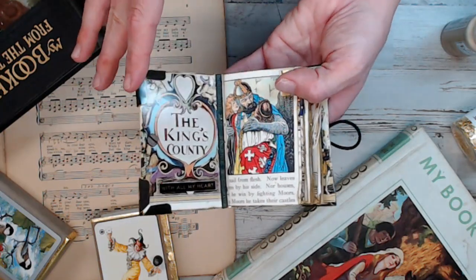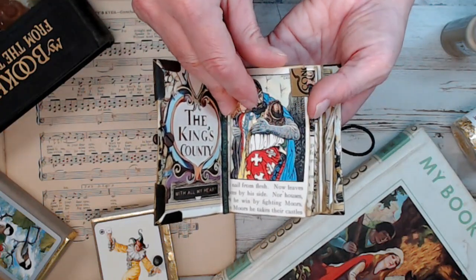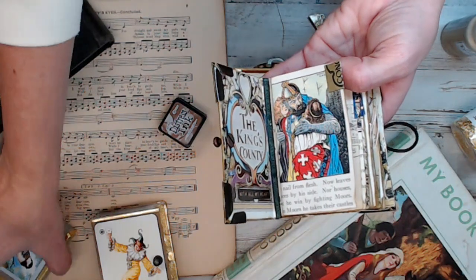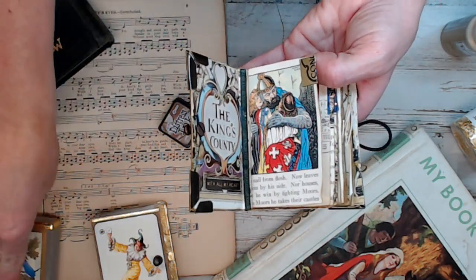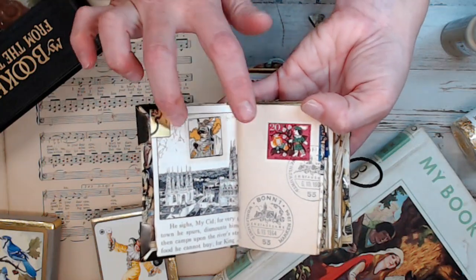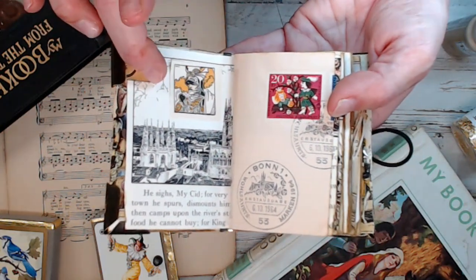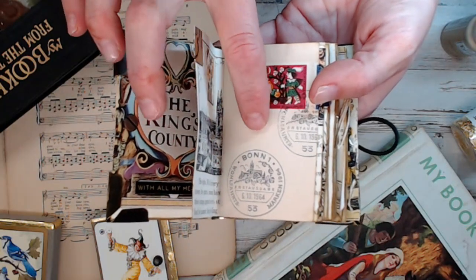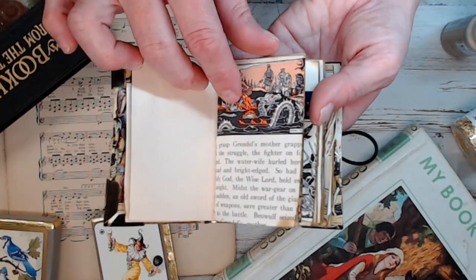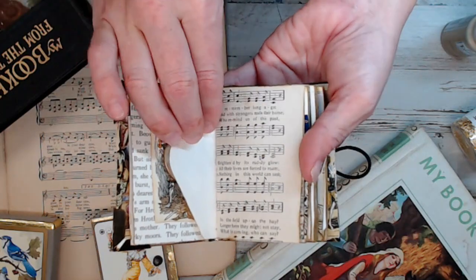I wanted to make sure everything in the King book was King-themed. These card booklets have gold seals that say Congress Playing Cards, and I kept them and put the Congress card foil on the corner. In this book you're going to find a ton of vintage postcards and a ton of vintage stamps, old first-date-of-issue envelopes. I didn't put these pieces on here — these are old pieces. There's a little wax seal on an envelope, and the music pages in here are of sailors and adventures. I didn't go with anything other than what goes with the theme.